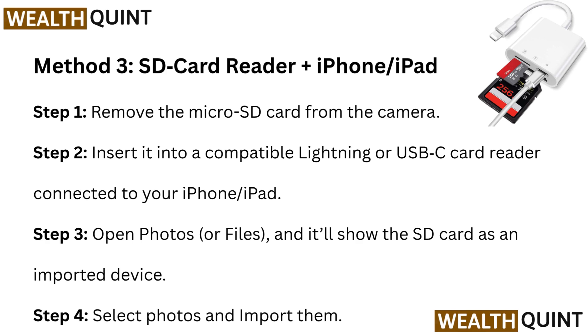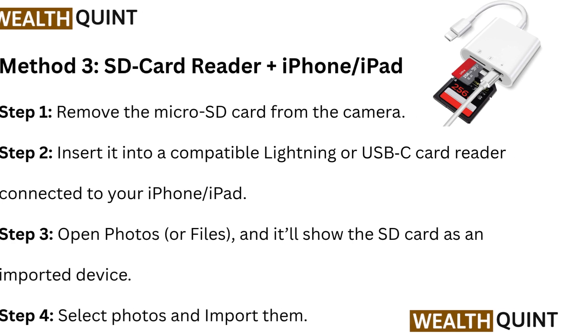Step 3: Open Photos or Files — it will show the SD Card as an imported device. Step 4: Select photos and import them.